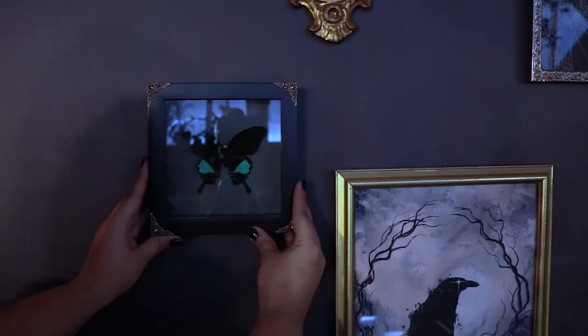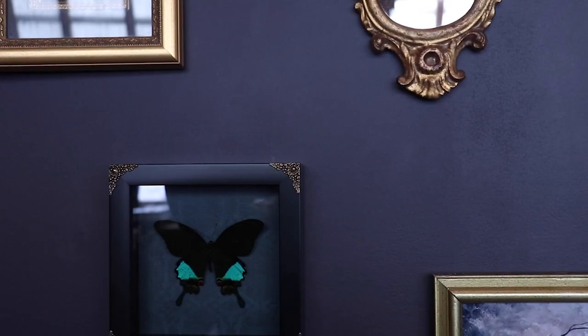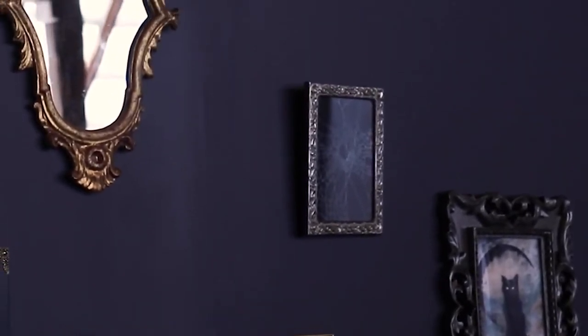Some of my other favorite pieces came from small businesses and small shops. Maybe my favorite piece in the entire wall is this absolutely stunning taxidermied butterfly — it is ethically sourced. When you look at it up close, it looks black from afar but there are tiny little green speckles all over it that almost look like glitter. It's just insane that that happens naturally. Some other favorites are two prints of a crow and a cat from an artist I found on TikTok — I'll leave his information down below.